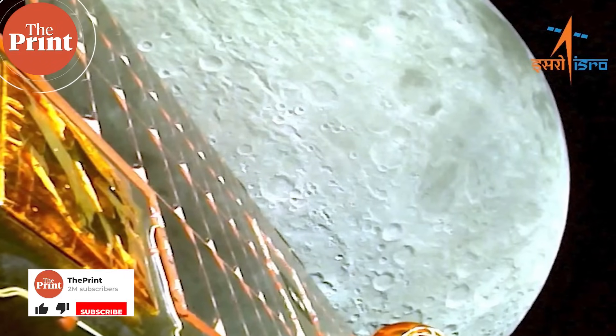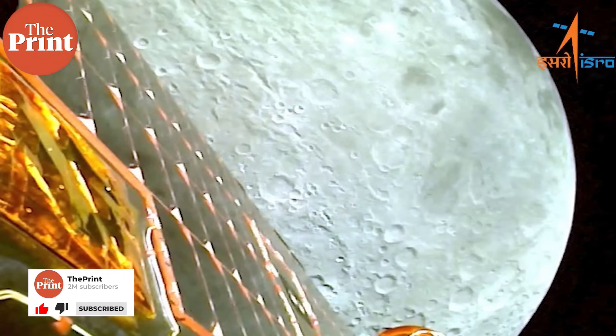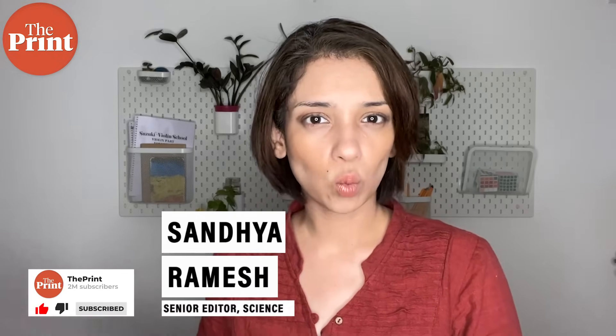The Chandrayaan 3 mission has a total of seven payloads, six of which are ISRO's while one is NASA's. This is also similar to Chandrayaan 1, which also carried a single NASA payload.